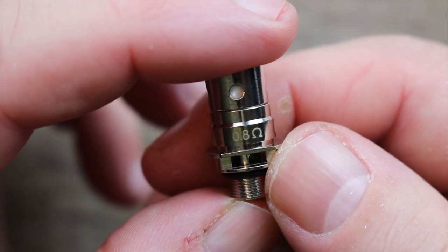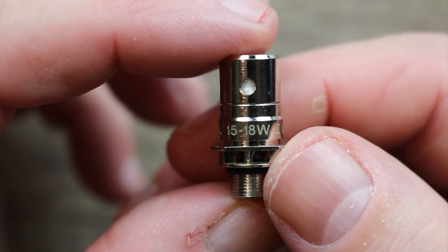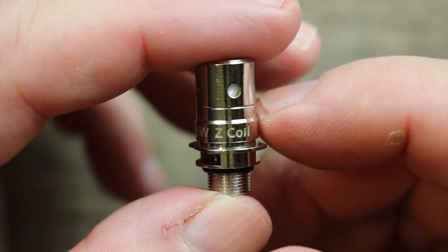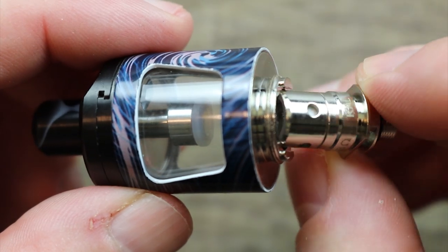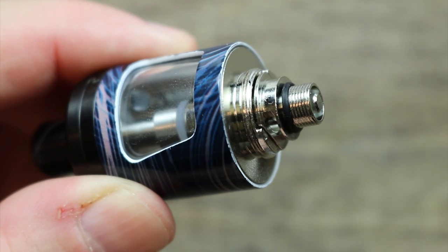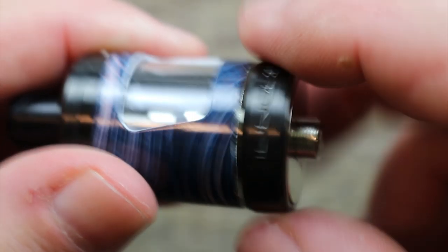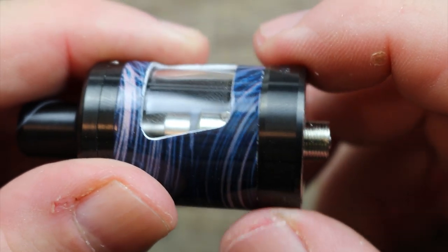Here is the spare coil. This is the 0.8 ohm Canthol coil, good for 15 to 18 watts. You can see it has that anti-spitback guard right there as well. This one is more my jam — this is the one we're going to install. Line up the flat edges, make sure it sits flush, otherwise your base won't install correctly. Once it's sitting flush, give a little reverse thread and screw that base right on there. Make sure everything's nice and snug.